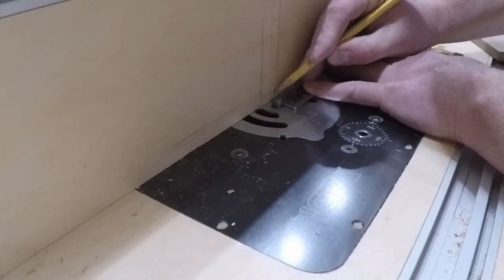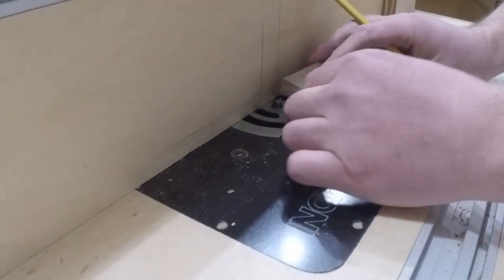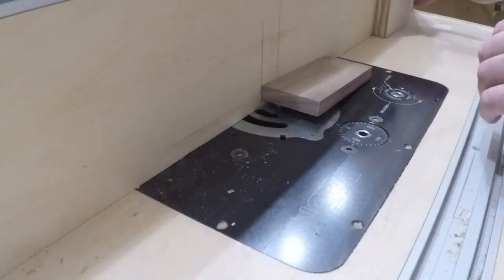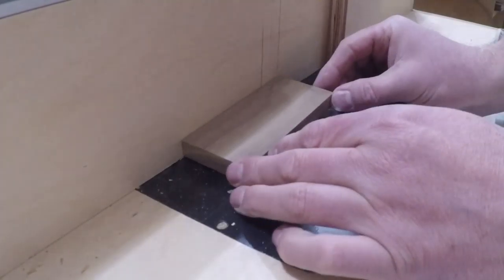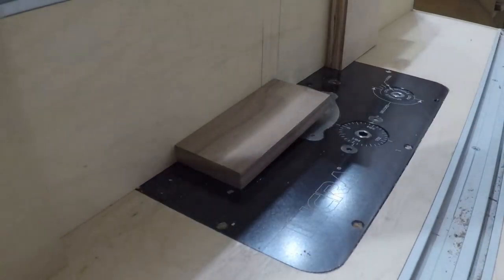I needed to cut a dado in the end caps to accept the bottom. I didn't want the dado to go all the way through or have an ugly hole in my end caps. So I measured in about a quarter inch for the router bit and set up stop blocks on each side, giving me a starting and stopping point.